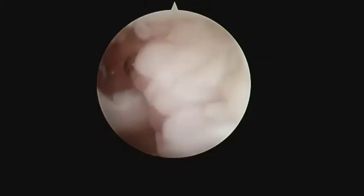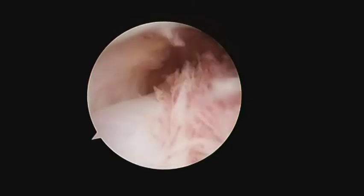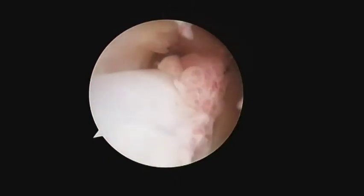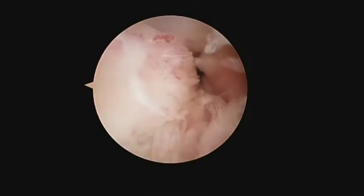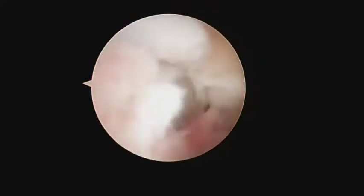First of all, zone 2 peroneal longus tendoscopy is performed with the proximal portal as the viewing portal. Complete synovectomy is performed from the cuboid tunnel region to the proximal fibrous orifice of the zone 2 peroneal longus tendon sheath.